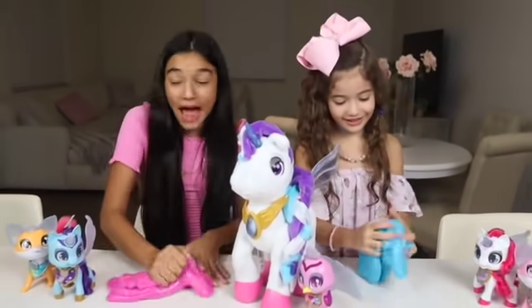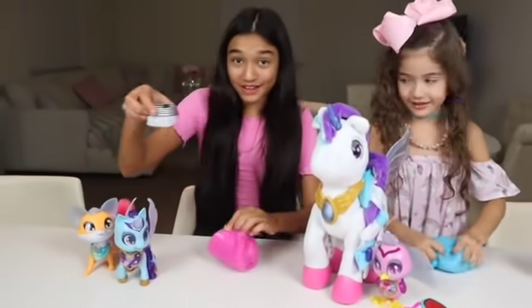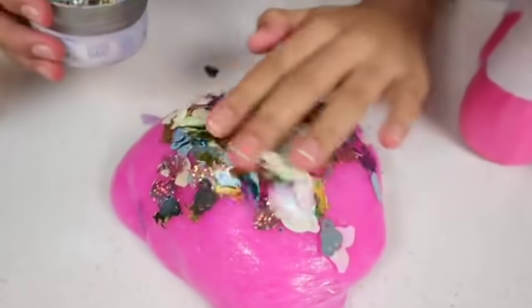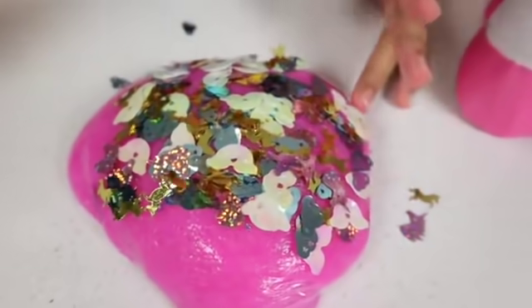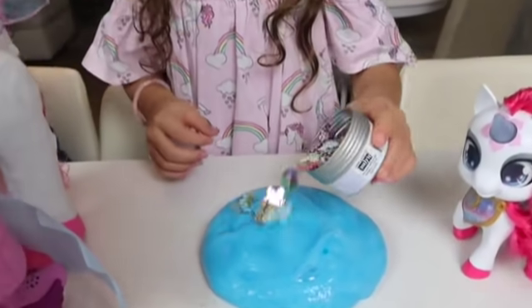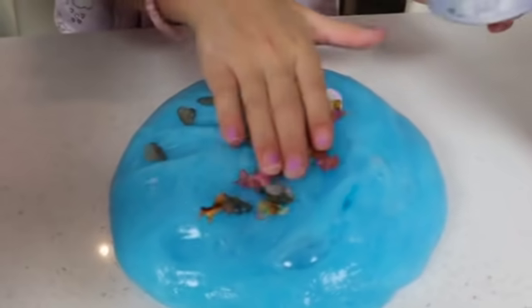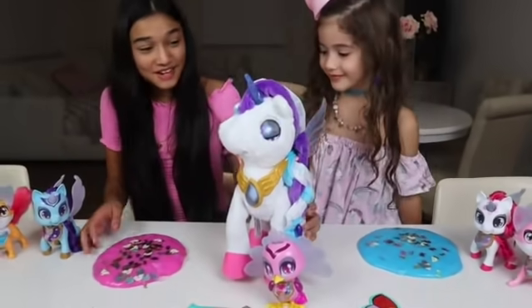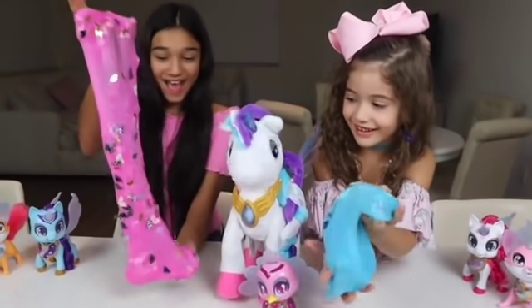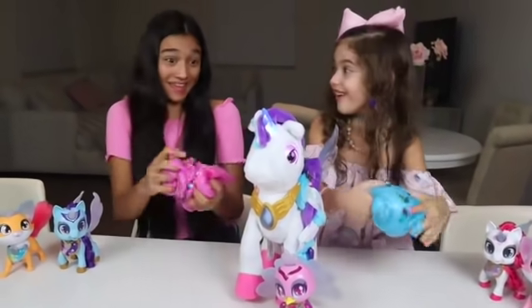So now it's time to add our unicorn sprinkles! Okay, so here's our little sequins! Ooh, so pretty! Wow, those are so pretty! Myla, do you like our slimes? Look! You're confident! Oh, thank you!